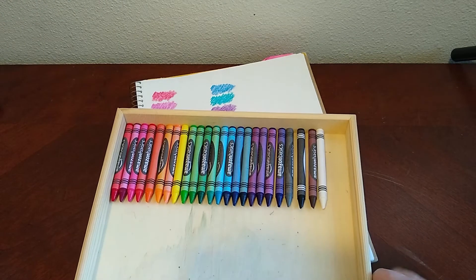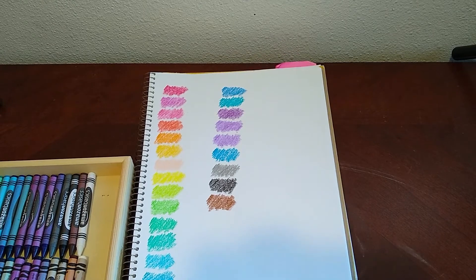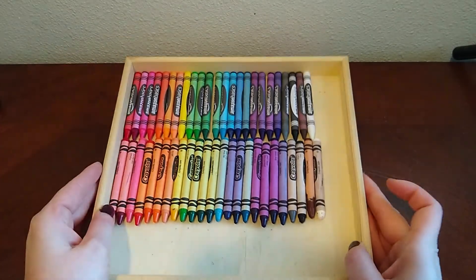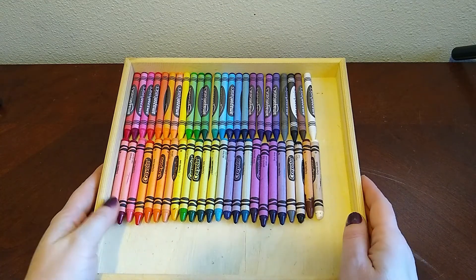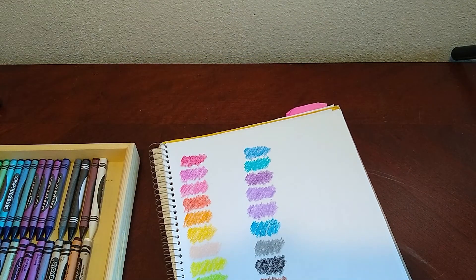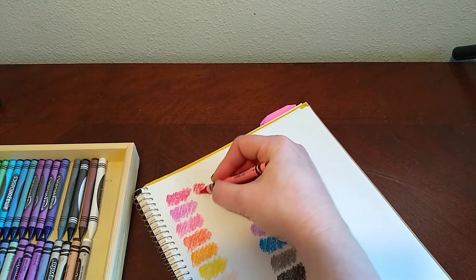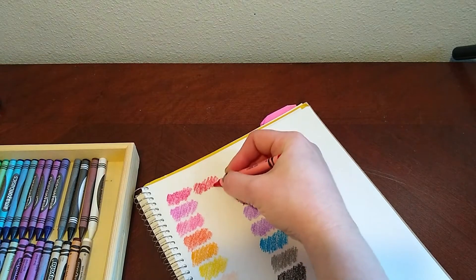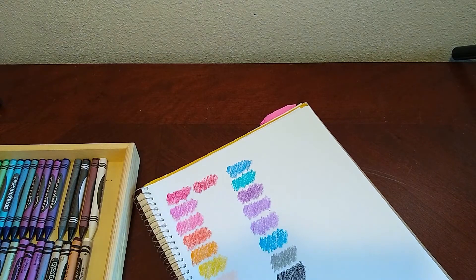So here are the Amazon crayons, and I'll be back in just a second to compare with the Crayola ones. After much searching and sorting, I think I have my Crayola crayon comparison palette. So let's see how I did. First up, I have red — pretty similar, although I would say there's a little more pink in the Amazon one.